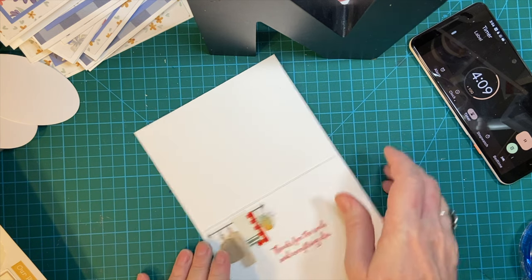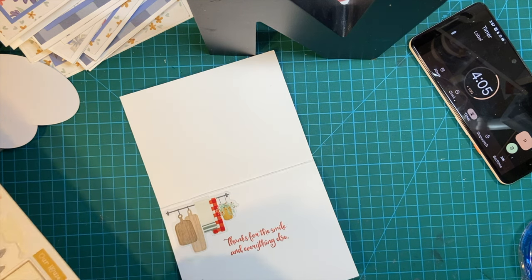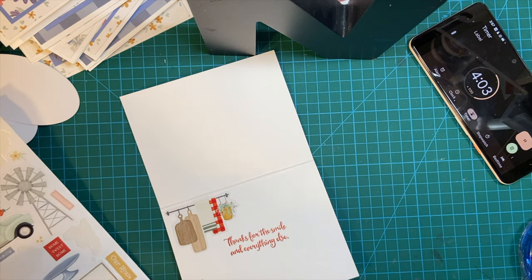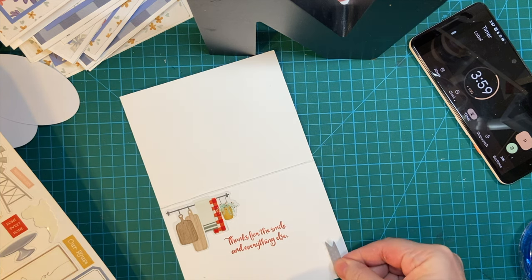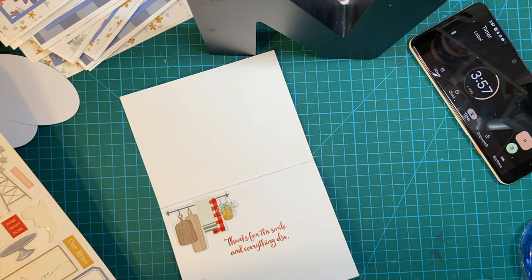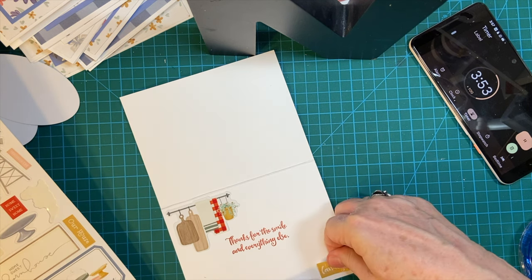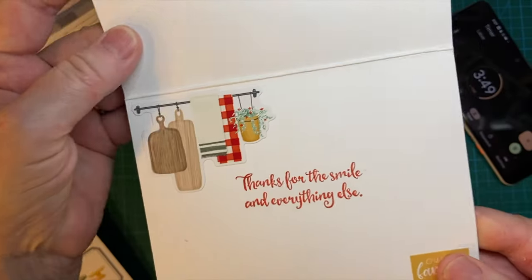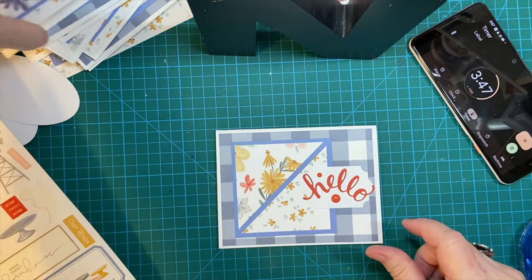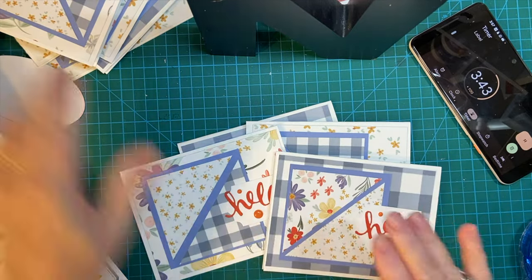Over here in the corner. Nope. There are our 12 cards.